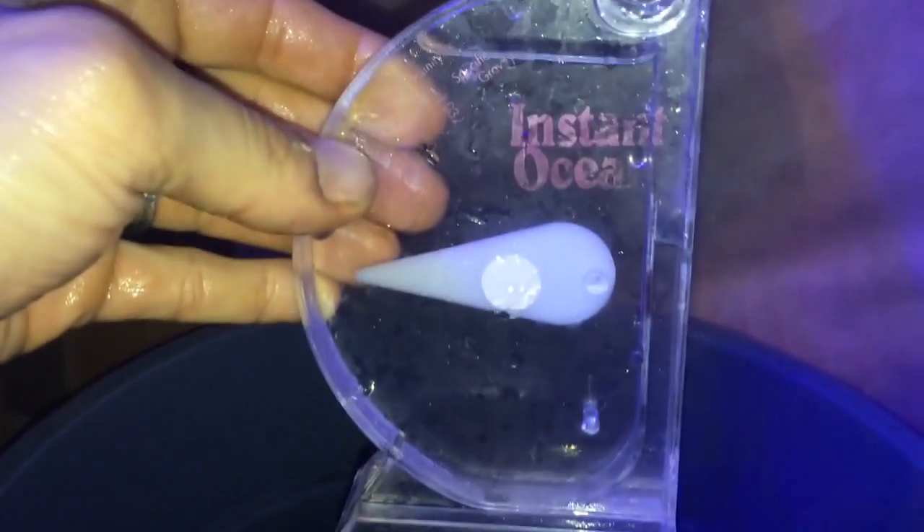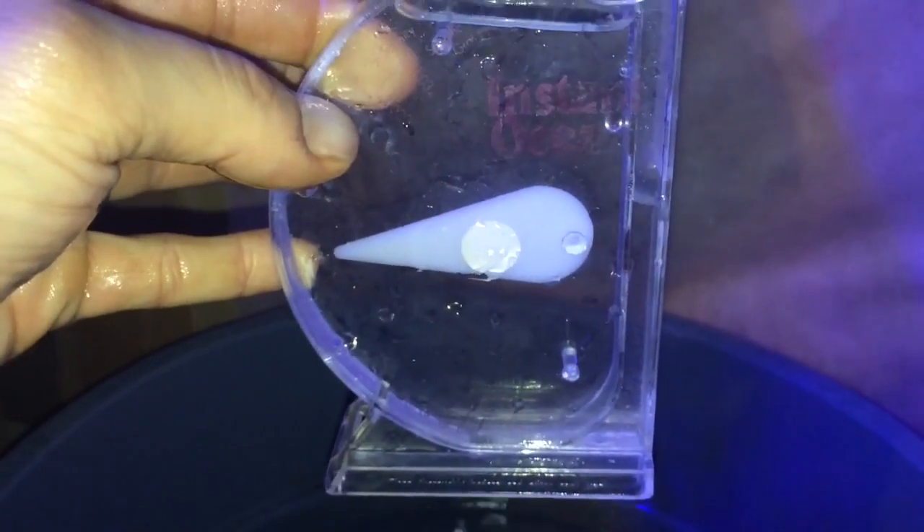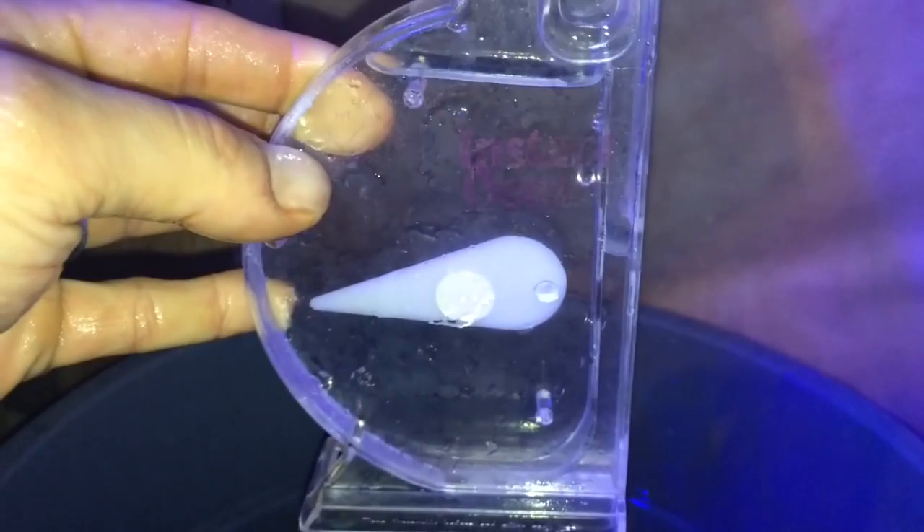What I prepared here is 15 gallons of RO water mixed with some salt, done the night before. I'm checking the salinity level now with the refractometer to double-check it's in the right range. By the looks of it, I need to add a little bit more salt. We'll wait a few more minutes for the salt to dissolve and fully mix, then we'll test it again.